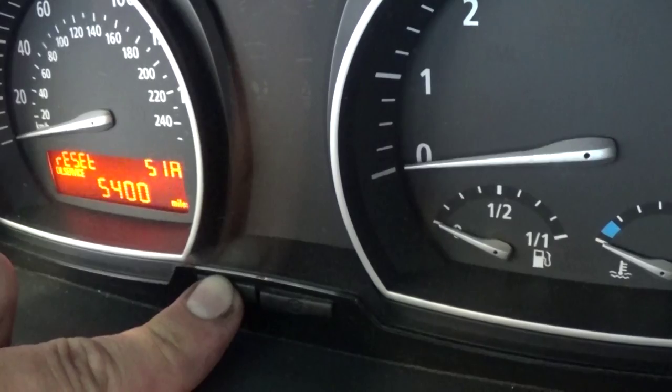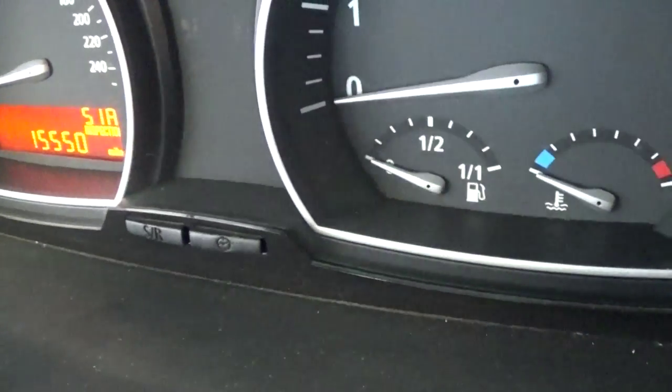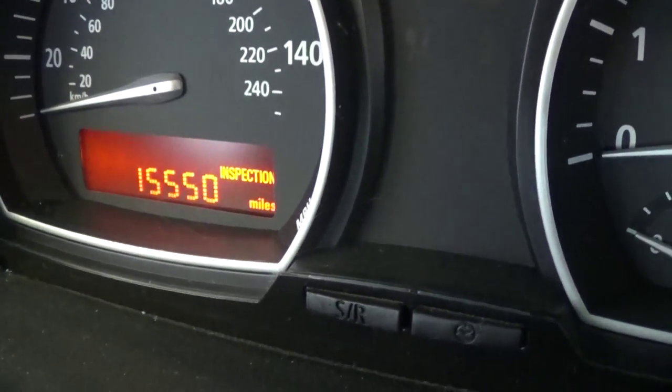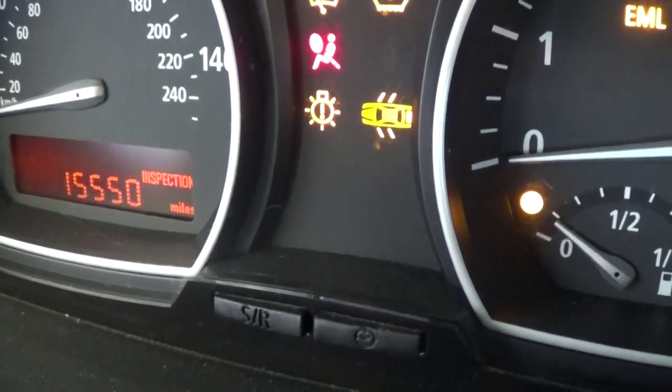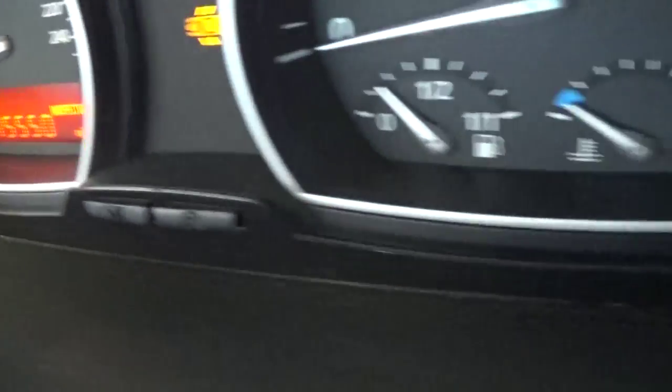Now let go again and click it one more time, and now the oil wipe is reset to 15,550 miles. So that's how you reset it and you just get out of it. Now you can see the inspection is doing 15,550 miles.